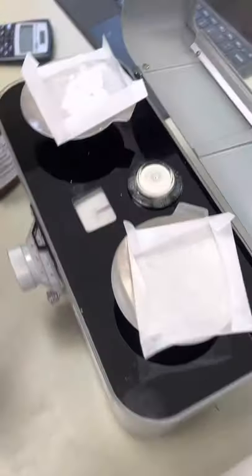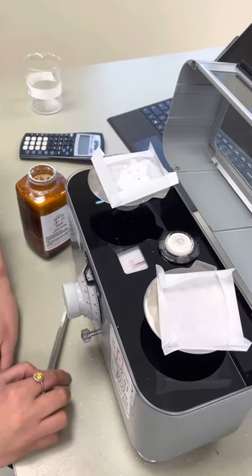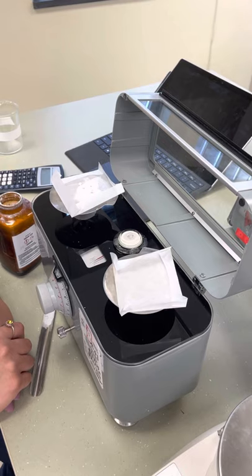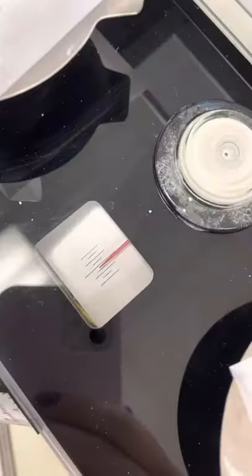Alright, and now you can see that this is pretty in the middle. You might want to take a little bit more out just to make sure it's exactly right, and wait until it balances. Now you can see that this red is in the middle, which means all of your drug has been measured to 0.6 grams.